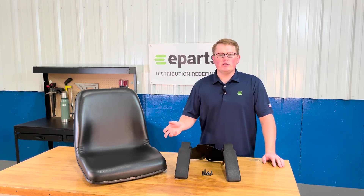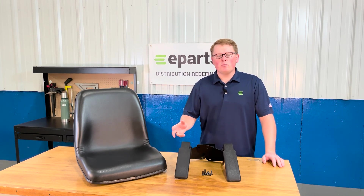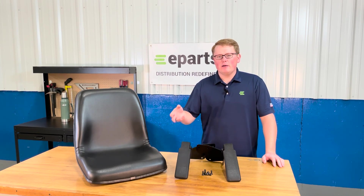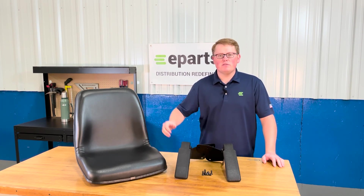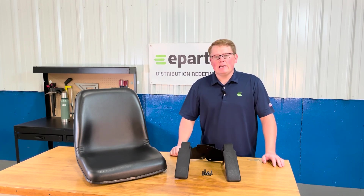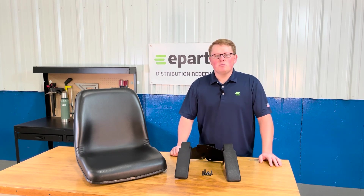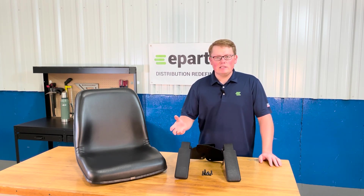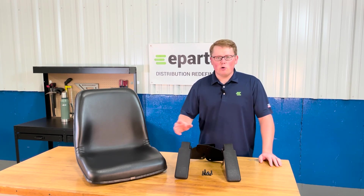If you're questioning whether this seat will fit your machine, please check the product description for this part. We'll put some information there like the bolt pattern on the bottom of the seat in the product photos, as well as some dimensions of the seat so you can check if this will be your correct seat. If you'd like to reach out to us directly, we're always more than happy to do a quick and easy fitment check for you, so you can be certain it is your correct seat and it's going to fit with no problems at all.